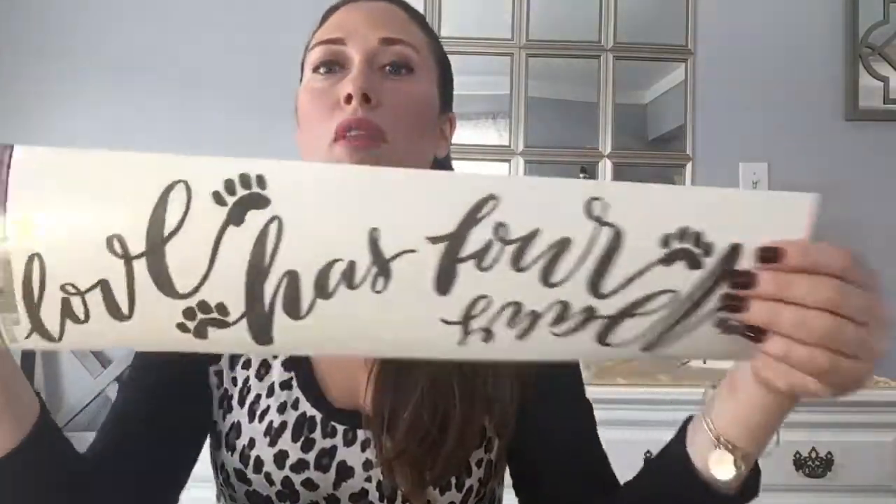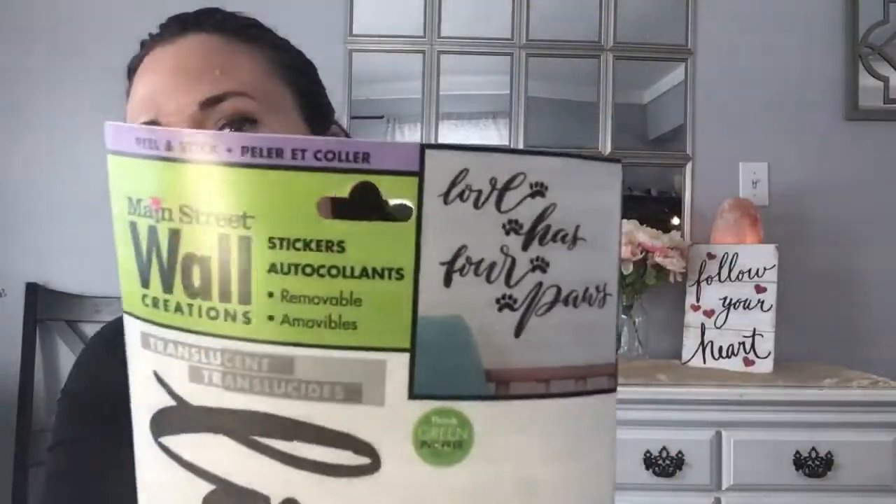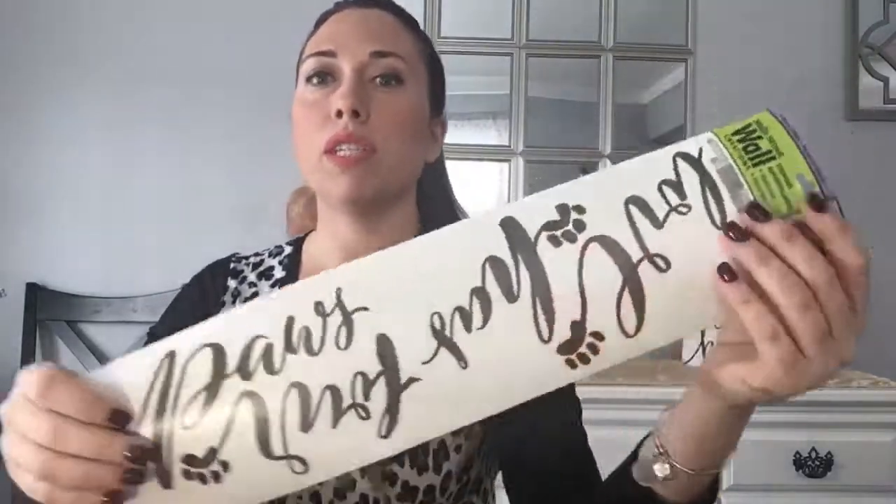Next bag — they always have new decals I haven't seen before. This one is for my dog: it says 'Love Has Four Paws.' I'm going to place this right where she sleeps in her crate. She's still a puppy — eventually I'll stop crate training, but for now it keeps her safe at night. She actually seems to like her own little space away from the kids.